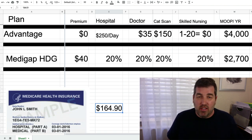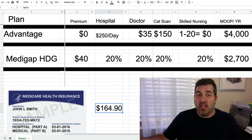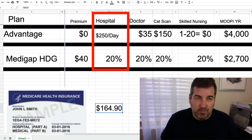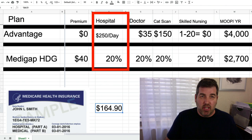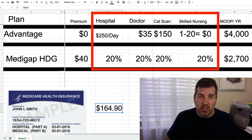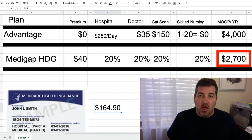I'm going to compare the high deductible Plan G against Medicare Advantage plans to show you which might be better. For premiums, Medicare Advantage plans can be zero premium — those are the PPOs and HMOs — or around $40. For hospital stays, Medicare Advantage plans charge $250 per day. For the high deductible G plan, you pay 20% for doctor, hospital, CAT scan, and skilled nursing, up until you hit the $2,700 deductible. After that you pay nothing.